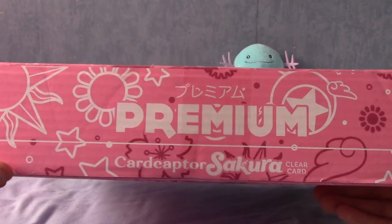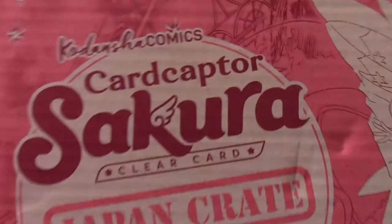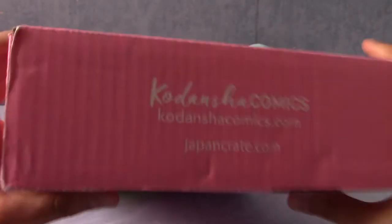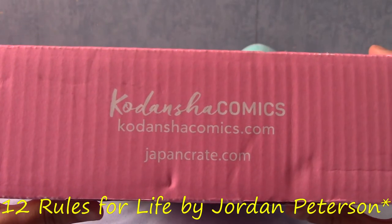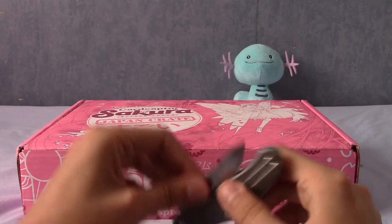As always, this is the premium version. As you can see, it says Puri Miyamu — Cardcaptor Sakura, Clear Card — an association from Kodakawa Comics, I believe. On the side there's all the social media stuff and the four steps to happiness. So I guess it's time to open it up and see what goodies lie inside.